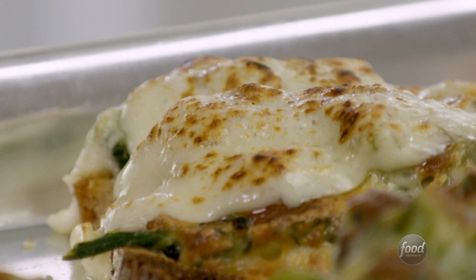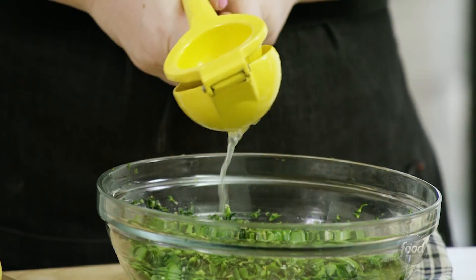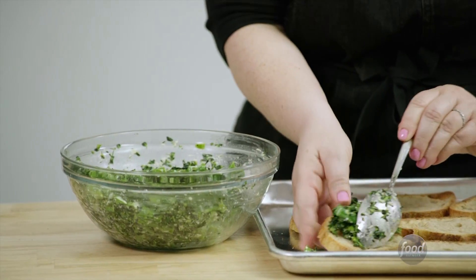When you start craving something all the time, you find really creative uses for it. I discovered that you could take something called a tuna melt and swap it out with crunchy, fiery, really robustly flavorful broccoli salad instead.